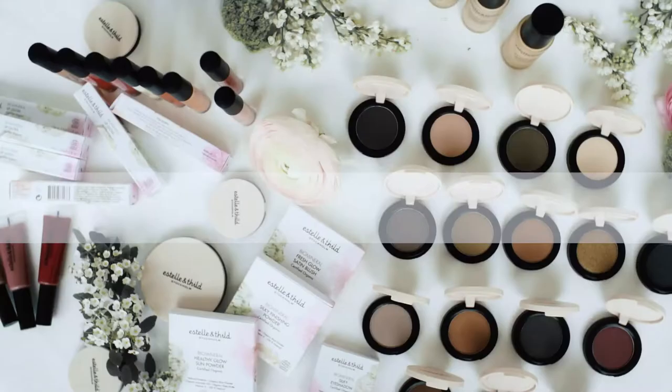Hi everyone and welcome. My name is Sarah and I am the makeup artist of Estelle & Tilt. Today I'm going to show you how you can create the beautiful healthy glow look.